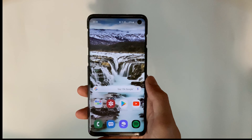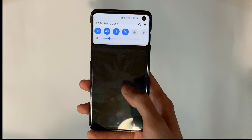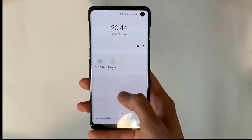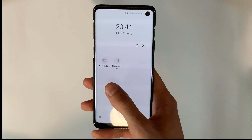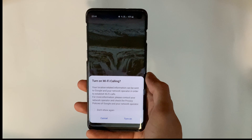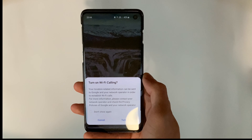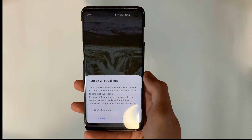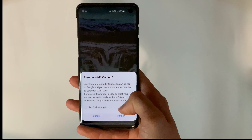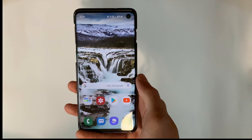All you need to do is have Wi-Fi turned on, then pull down the notification tray and scroll through the quick toggles all the way to the right — you'll see Wi-Fi calling there. Hit that, and it'll pop up with a message letting you know it will use some location information. Just hit 'Turn On' and Wi-Fi calling is enabled.